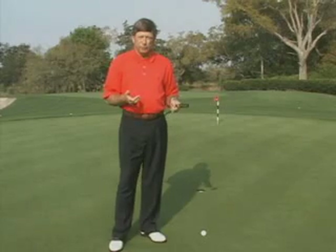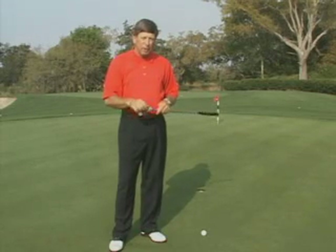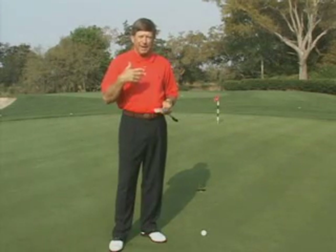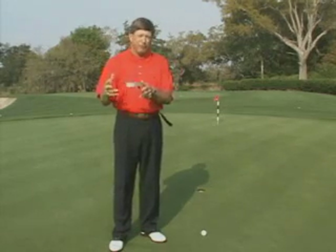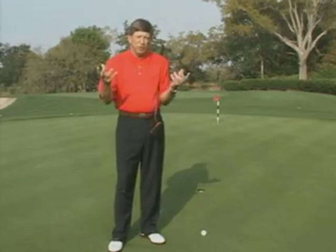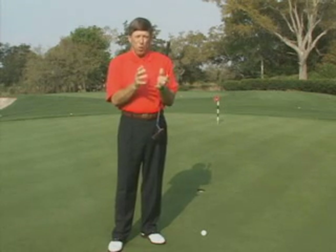I have a lot of players that will ask me if it's okay to have a foot position at address in putting that is a little bit open or a little bit closed. My response to them is that in the physics of putting and in the physics of the full swing, we have actually two different sets of physics because in putting we have a lack of force.